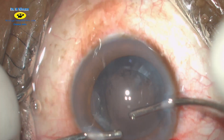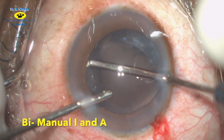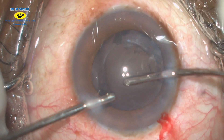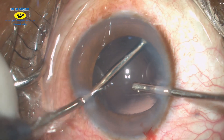Using bimanual irrigation, the cortical remnants are carefully removed. Since these cases don't have much cortex, irrigation-aspiration should be done very gently. The ports are changed and the remnant cortex is removed.